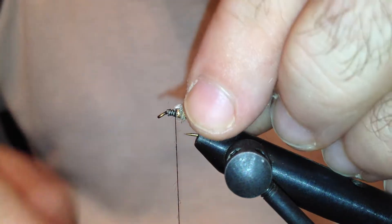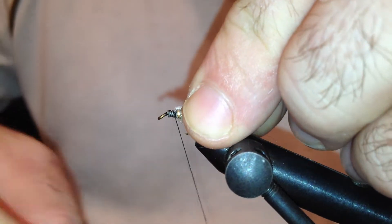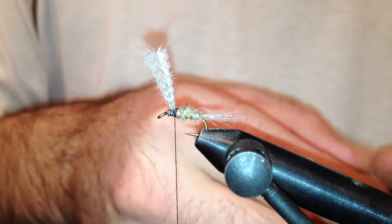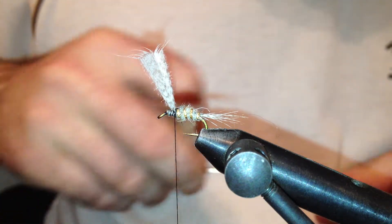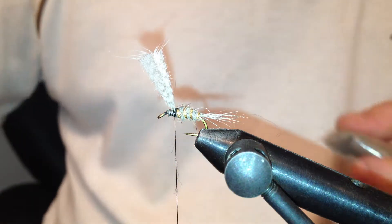I'm going to lift the mallard fibers and advance my thread in front. Then take some more hare's ear dubbing and build a little bit of thorax.